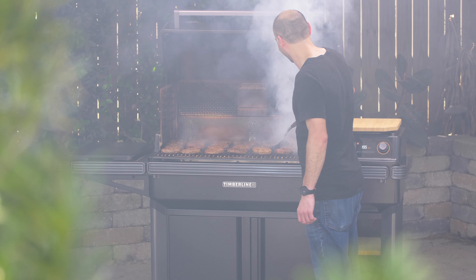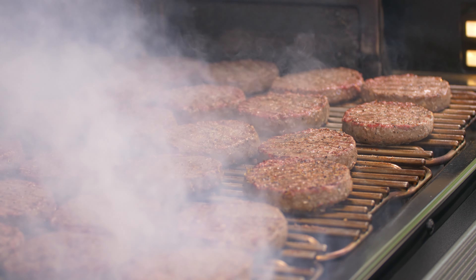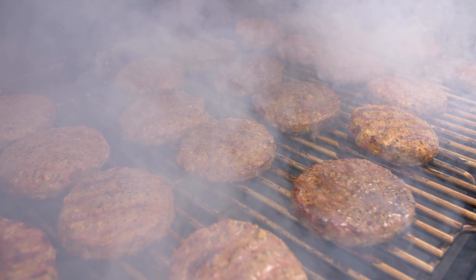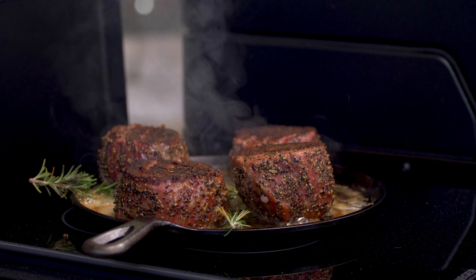Beginning with our fully loaded burger patty test, it gives us a closer look at how well a grill performs at medium-high temperatures. All 28 patties turned out great without any juggling or shuffling. Next, the max high temperature evenness test. We also decided to run the induction side burner through its paces.